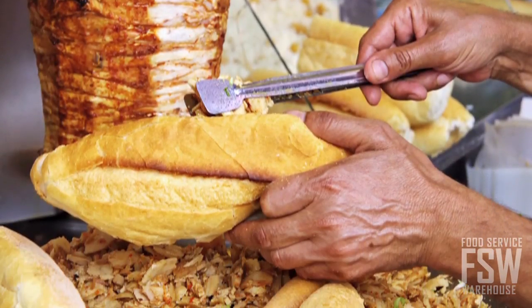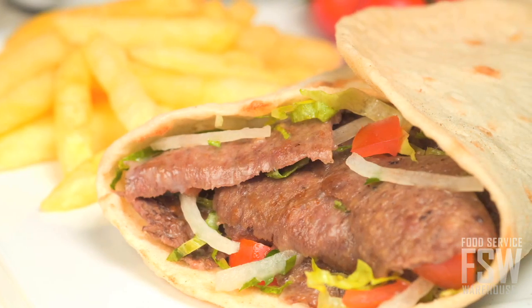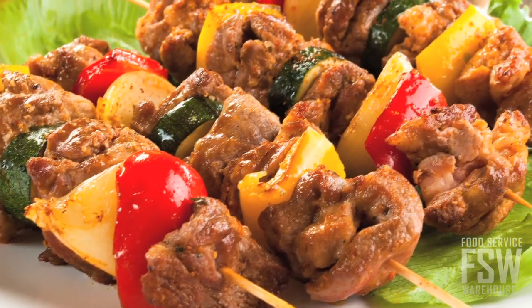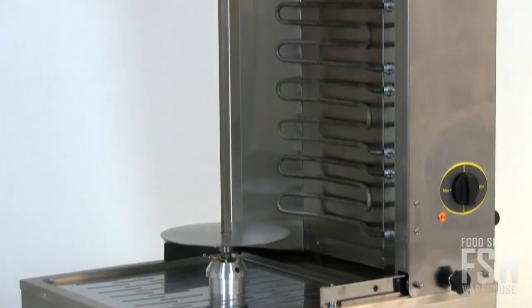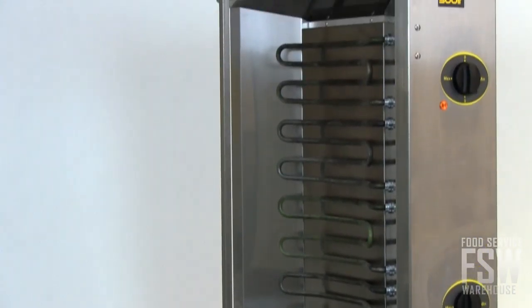Restaurants that produce Mediterranean, Mexican, and South American meals will adore the dependable results of this Eurogrill. It has a slim profile at 23 inches wide, which will easily fit on the countertop in many food service operations.